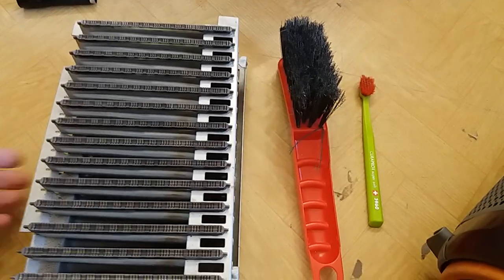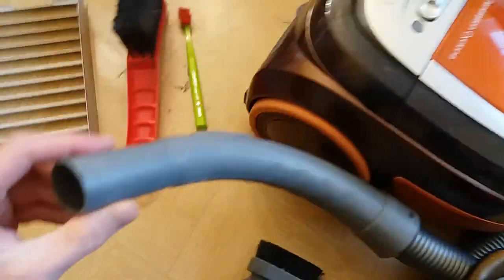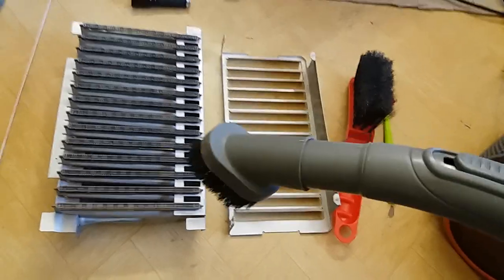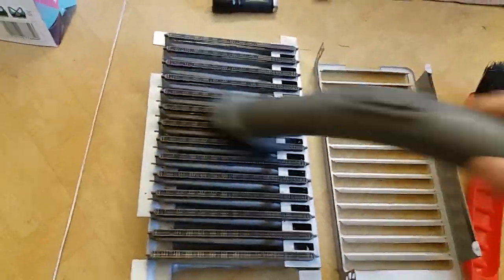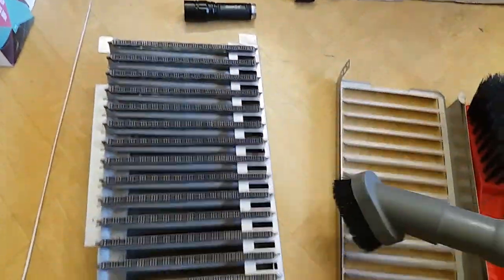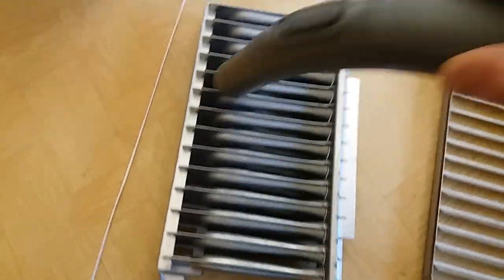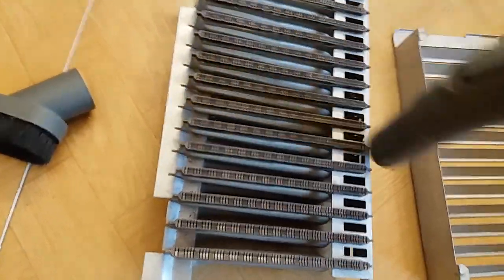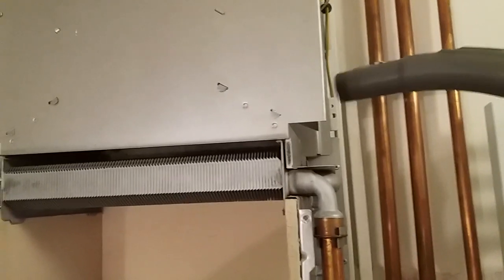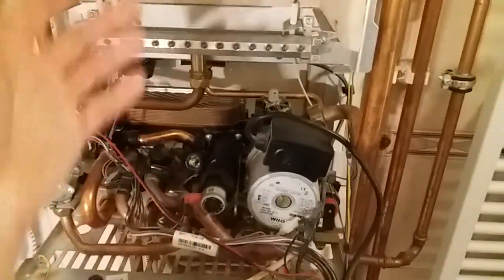So now let's clean this part and also the heat exchanger. It comes further apart, and let's clean it using some toothbrush, big brush, and a vacuum cleaner with a brush extension. I cleaned everything thoroughly, and let's put it back together.